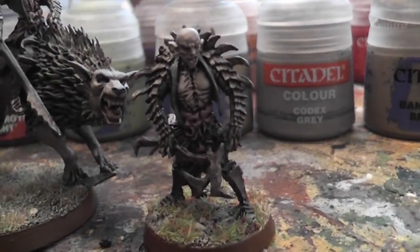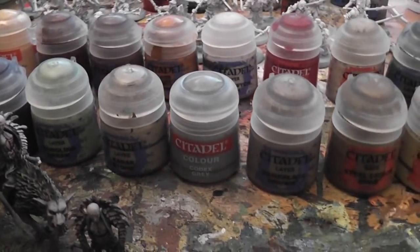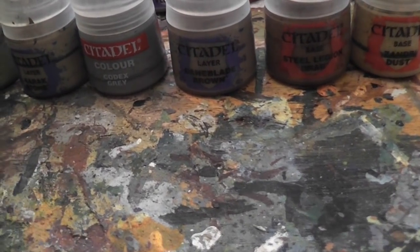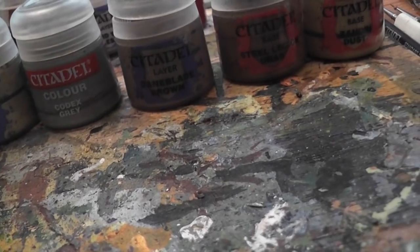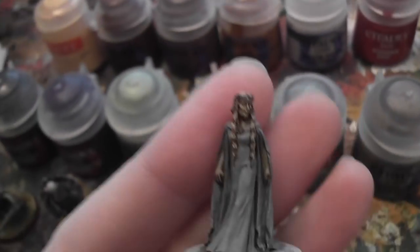So there we go - that was my successful start to the year, and I'm pleased with that. If I can keep painting a hero a week I will hit my goal, which is quite exciting. I did get those finished a bit early because I obviously had to have them finished for last weekend. So I did start, as promised, on my next model, which is Galadriel.